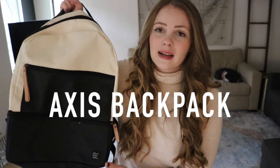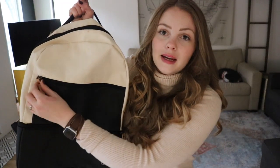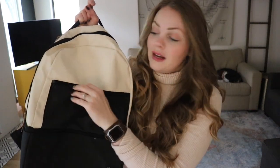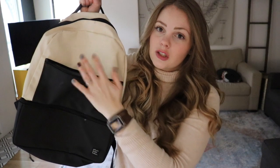First up is my very well-loved Axis backpack. I've had this backpack for years. It has transitioned with me from two babies to three kids and I just love all of the pockets. If you're not familiar with this bag, I do have a video for each of the bags I'm going to show you and I will link those in the description box below. But quickly, this bag has maybe the least organization of the three bags I'm going to show you.